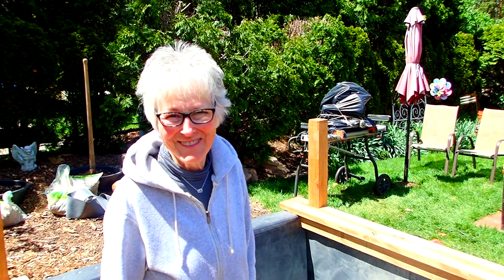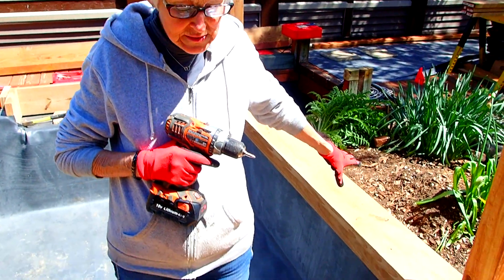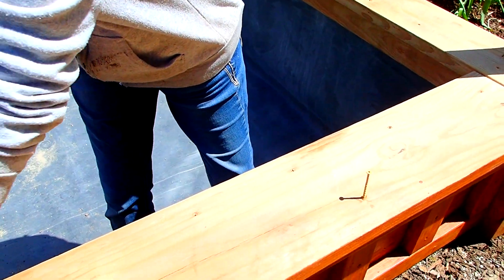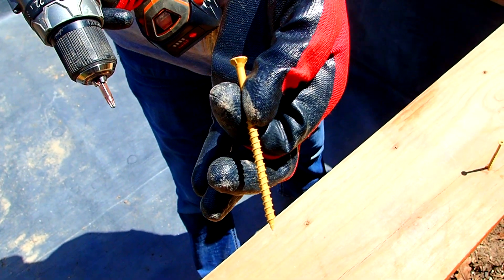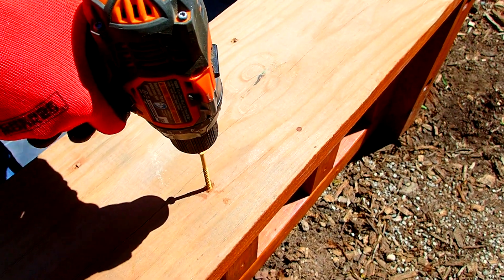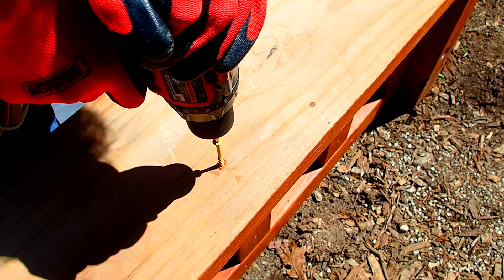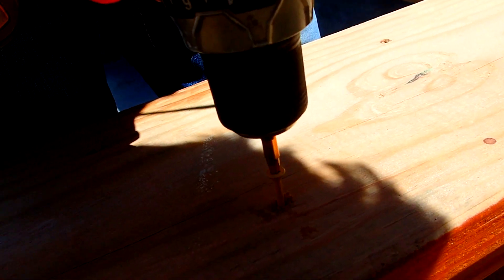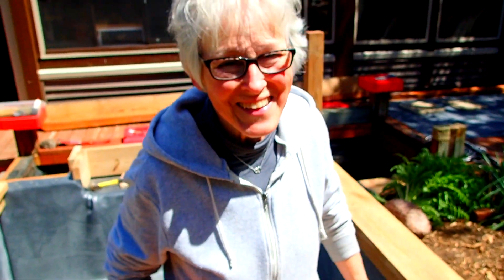Now that we have the caps in place, they need to be screwed in with three-and-a-half inch deck screws, which are not affected by water. I could be here all day doing this. I am your gopher, your holder, your heavy weight when you need somebody to hold something in place.